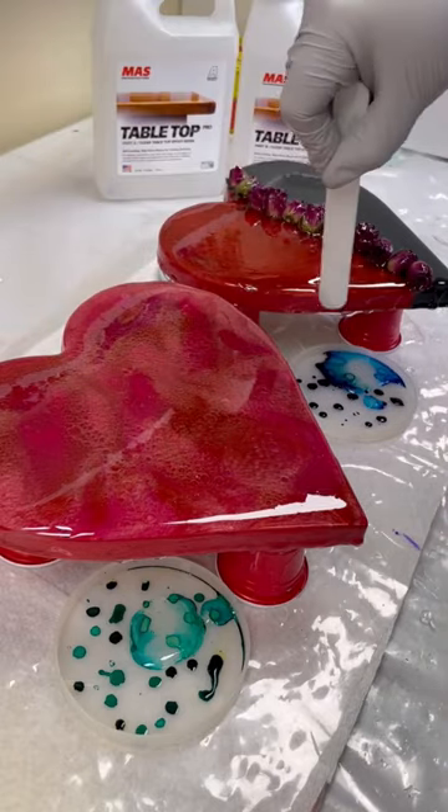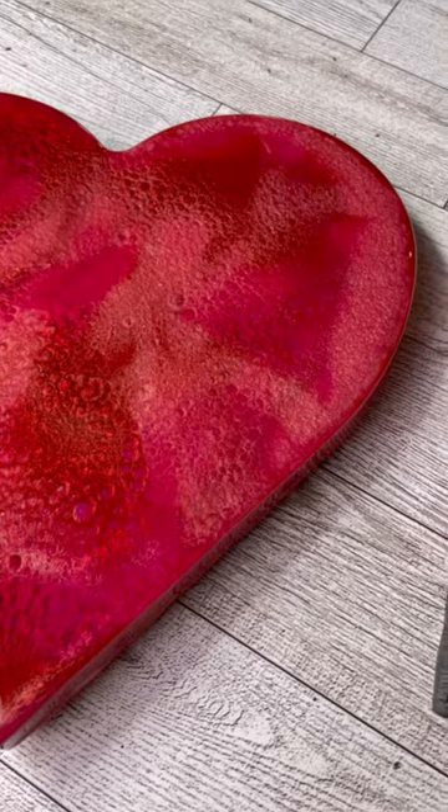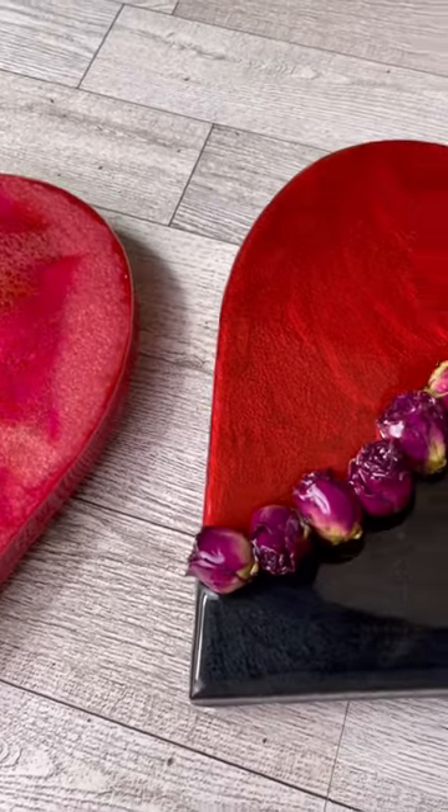Once these hearts are fully cured, I am planning to put them back up on my Etsy site. And who knows, maybe this year is the year that they're gonna sell.